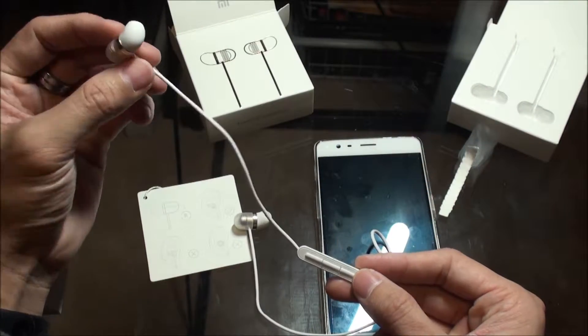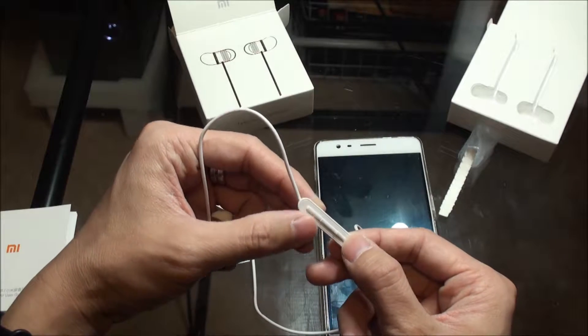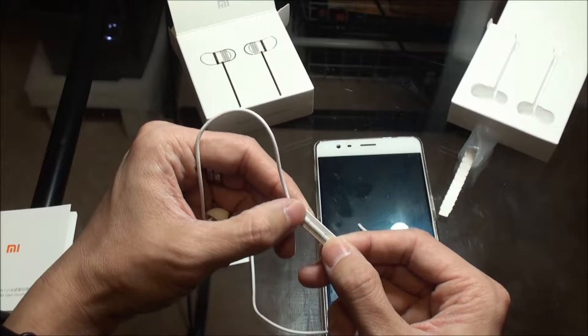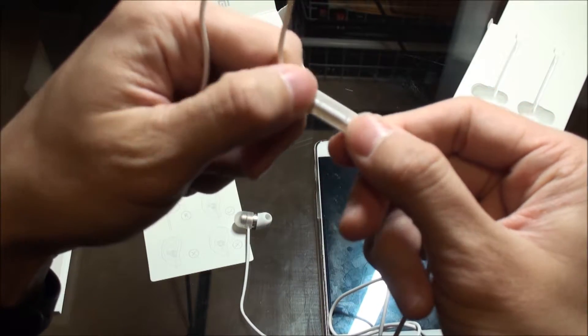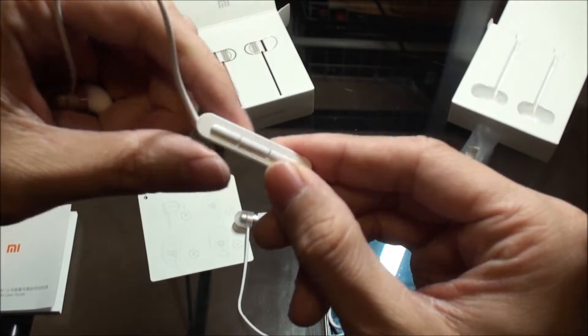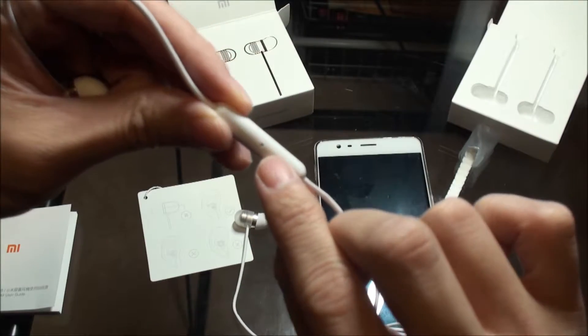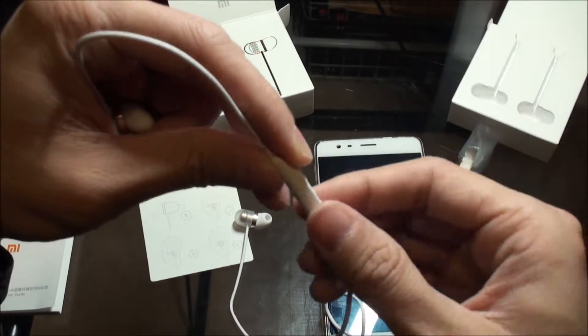That's the remote — let's put the headpiece up. This is the top button, bottom button — that's volume up and down. You can hear the clicks. There's a little label on it, and this is the speaker — you can answer phone calls.